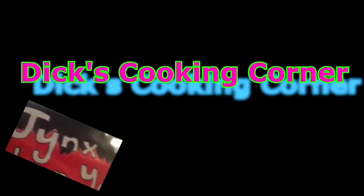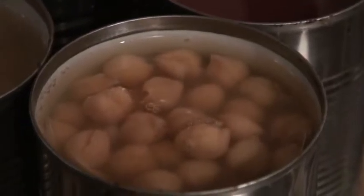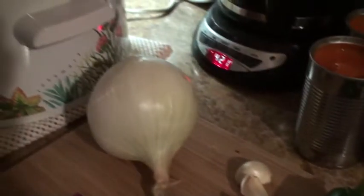Dick Knobbutt here for a quick cooking video. We got chili we're gonna make. So we got our beans here — garbanzo beans, kidney beans, black beans, and white beans. And we got two cans of condensed tomato soup. Three jalapeno peppers, three cloves of garlic, and a big onion.